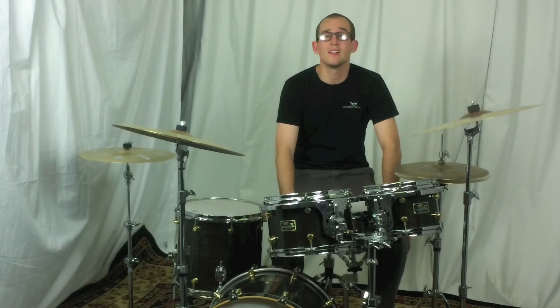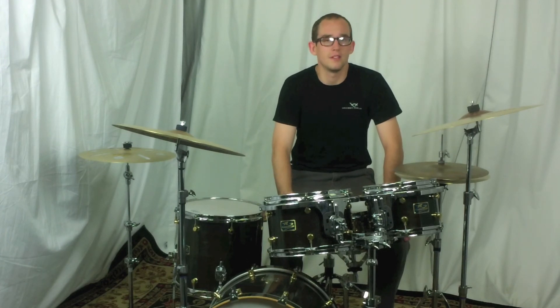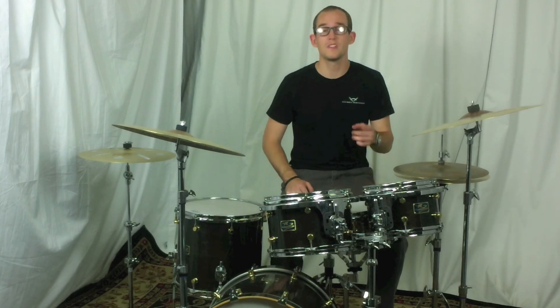On behalf of myself and everyone here at Columbus Pro Percussion, thanks for watching this video and thanks for visiting our website. You can buy these exact cymbals right now at ColumbusPercussion.com. We'll see you soon.